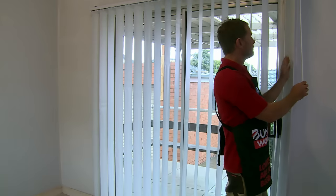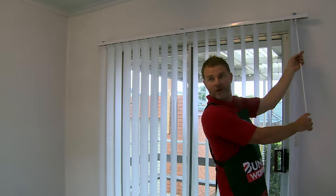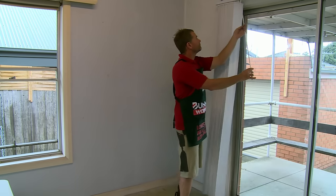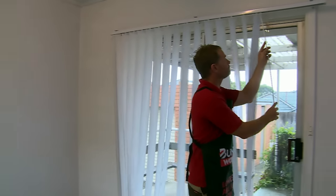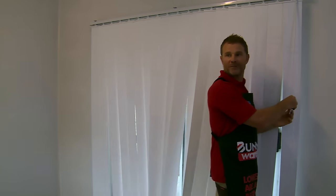When opening your blinds make sure the blades are facing outward like this so they slide freely. And back — close them up. Job done.